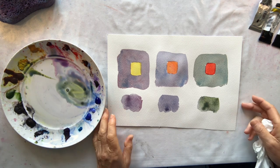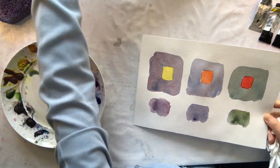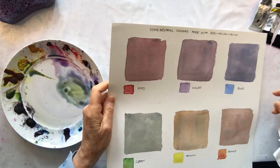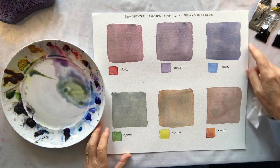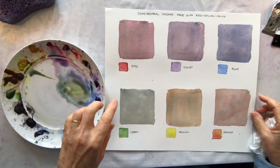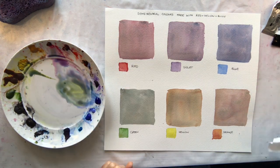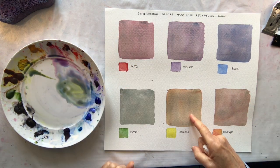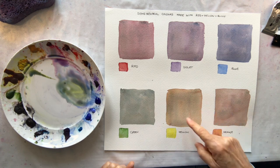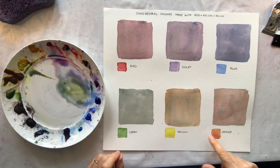So it's a good idea to actually play around with your greys and semi-neutrals. They're not all grey — some of them are a browny colour. I made a little chart here mixing with my three colours: my red semi-neutral, my violet, my blue semi-neutral, my orange, my yellow, my green. These two are sort of browny colour but they are greyed off compared to the full strength colour.